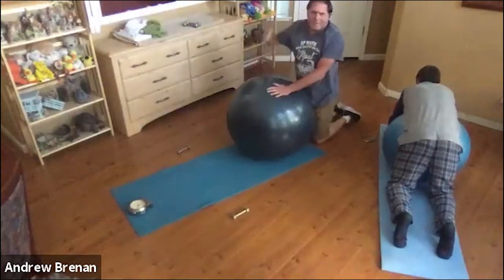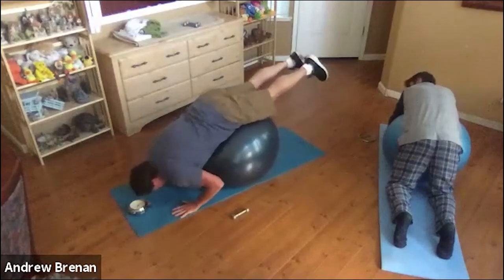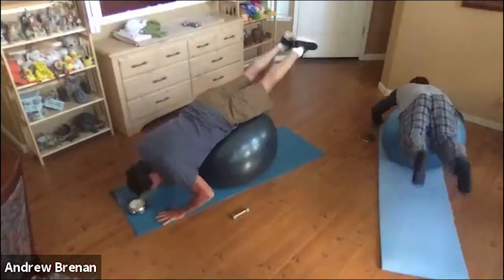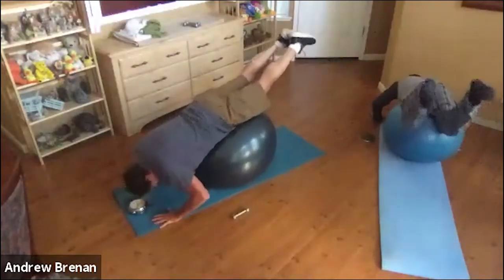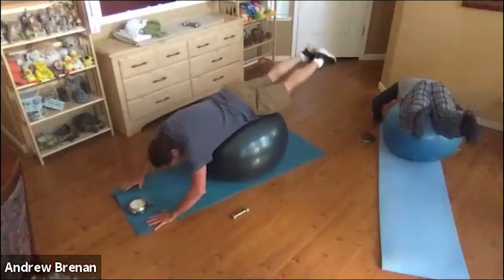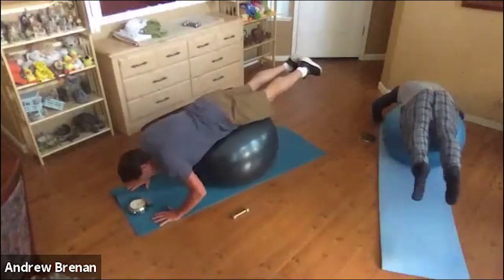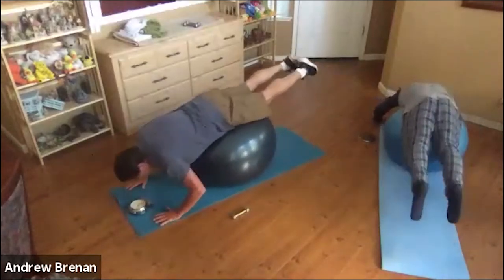Now we're going to do a little bit of diving — you're going to roll your face down toward the floor, and as you push backwards, have your legs stay up in the air, then just roll back down. You're rolling but keeping your body in a pretty straight line. We're doing about 40 seconds. Check your back — you do not have to lift your legs too high if you want to keep them lower, and that's totally okay. And then relax.